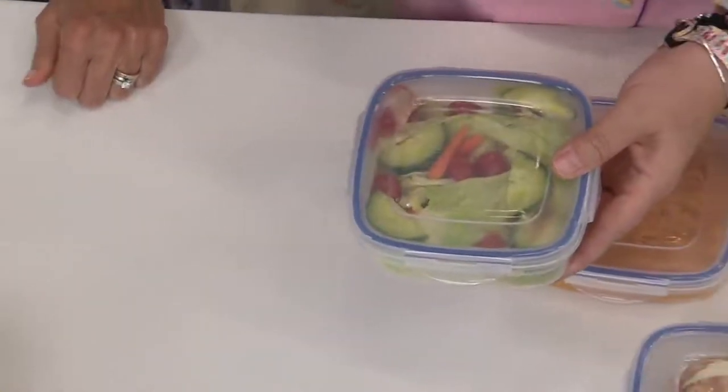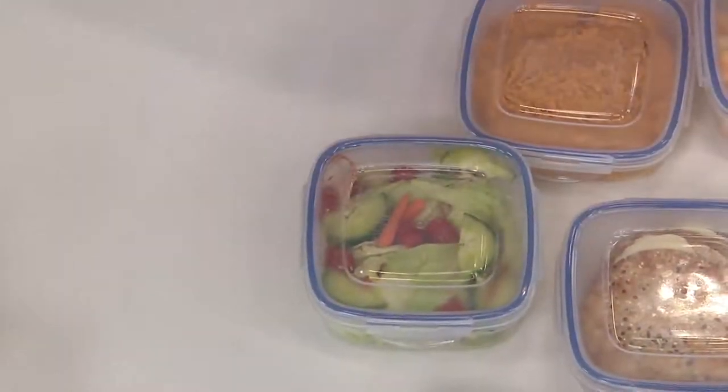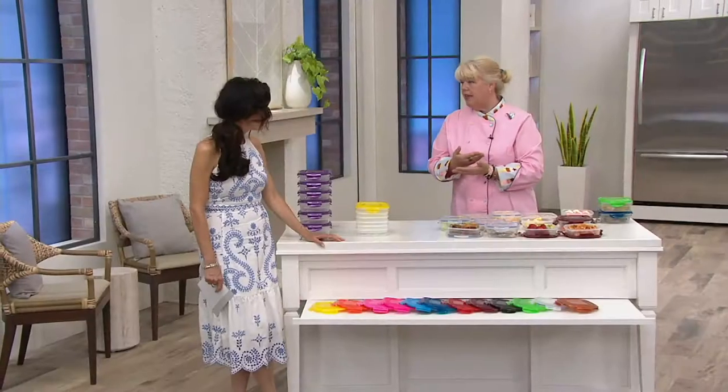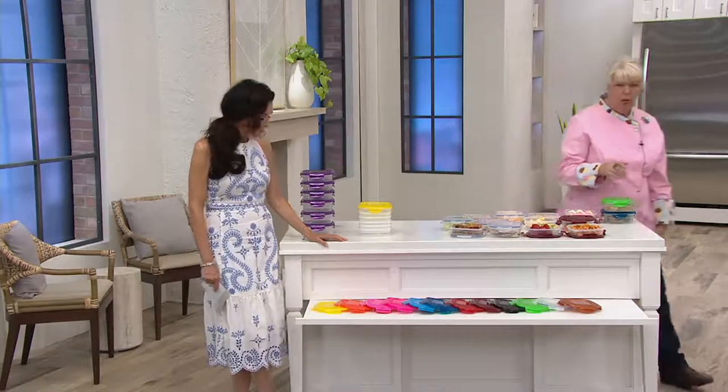No worries at all if the kids have them in their lunchbox, or you have it in your purse, or in a briefcase. Once you lock them down, they do not open up until you go and open them up.